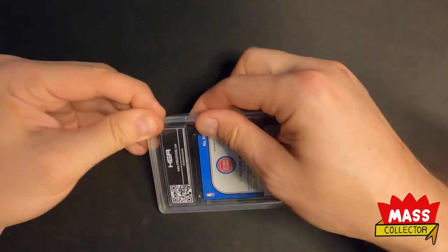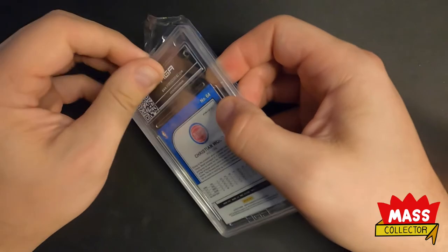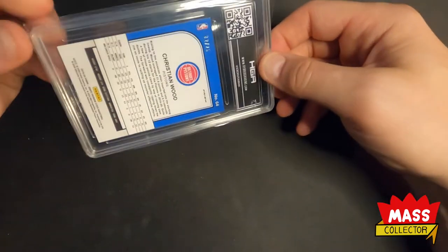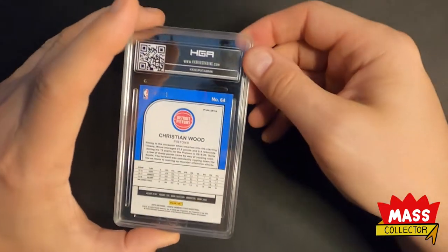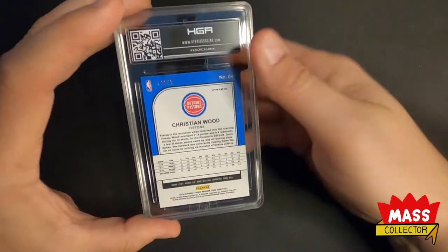Alright, so I'll take them out of the package. It's nice that they put them in these little graded card sleeves. I asked for custom labels on this — I sent them an email with what I wanted to get, so we'll see how they did.